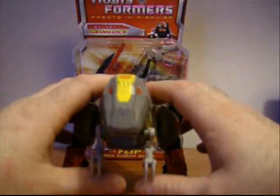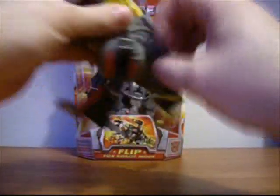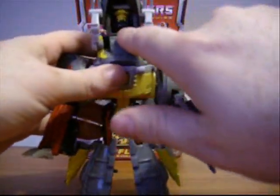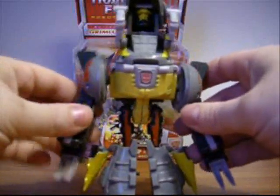Alright, let's go ahead and transform him for you. He actually has a very similar transformation to the G1, which I think is really cool. Go ahead and split the tail, put the legs down, split the legs. If you can see the head in there — that's the head for when you combine Swoop and Grimlock together. They create like Dino King or something; I don't remember its name.